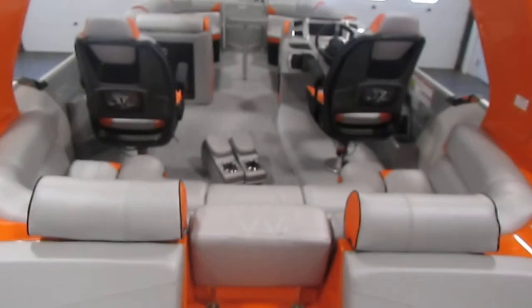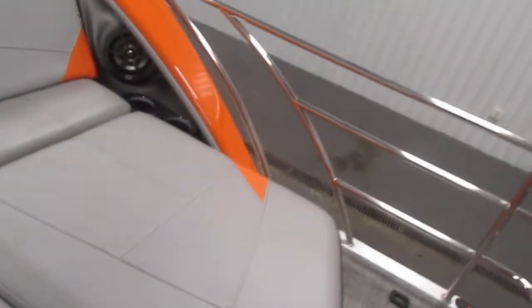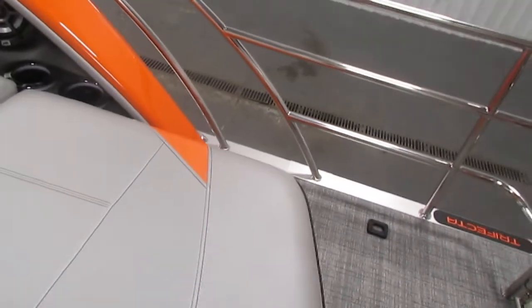This comes with stainless beverage holders, and the stern port and starboard stainless railing and gates all along the sides. There are four flip-up mooring cleats in the boat — two in the stern and two in the bow.